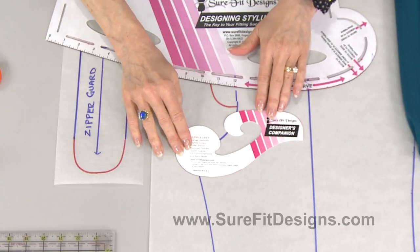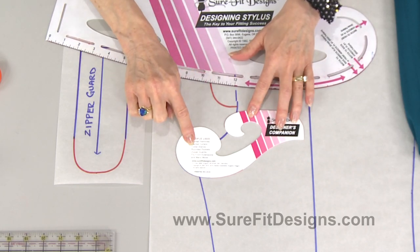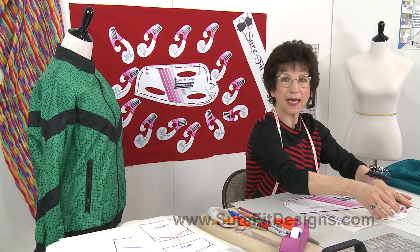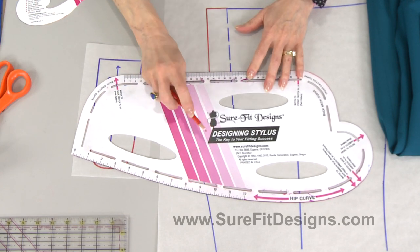Here, I'll put it on the table so you all can see it. It's called the designer's companion, and it has on it a lot of tight little tiny curves. You email me back and say, 'Glenda, how do I use this tool?' So today I'm going to show you, but first let me just remind you about the key to the system — the designing stylus.